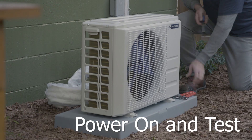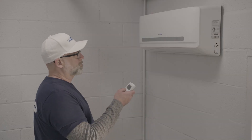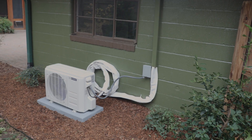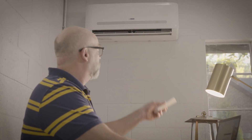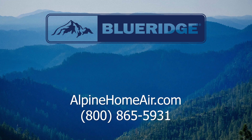With the electrical and refrigerant connections made, head back inside, power up the unit, and turn it on. For a finishing touch, you can paint the line set cover to match the exterior of your home. Use zip ties to bundle the excess line and affix it to the wall. Congratulations, you just did it yourself! Having installed a Blue Ridge do-it-yourself ductless mini split heat pump air conditioner, you'll now enjoy whisper quiet year-round comfort and savings.